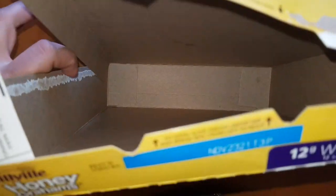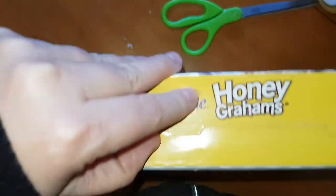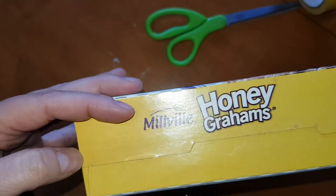The next thing we're going to do is go down here to the bottom and unfold the bottom and tear those seams as carefully as we can without wrecking the box. So I'm going to turn my box upside down and try to take apart this seam as well.